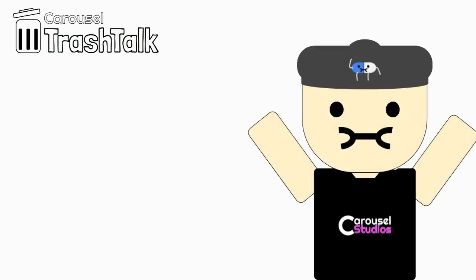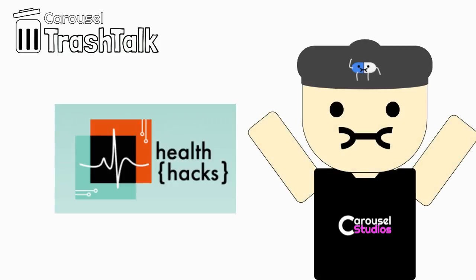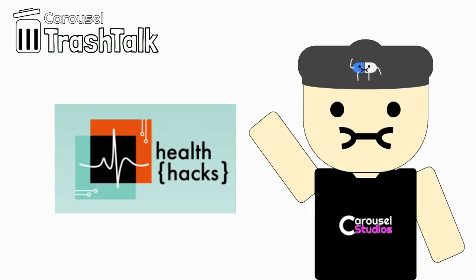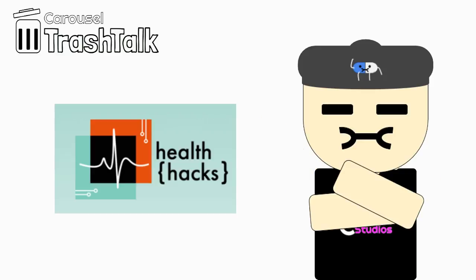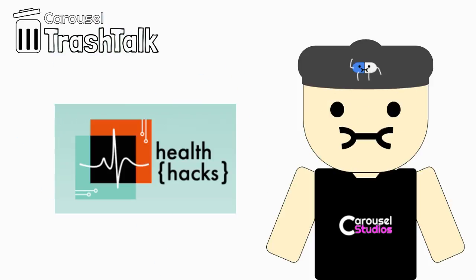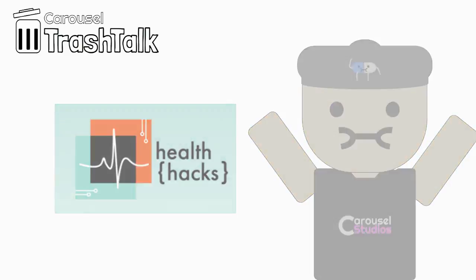Today, we participated in an event hosted by Health Hacks. It is not your ordinary hackathon. Unlike the ones we participated in before, it is a global health event for all kinds of people to participate in. You can be a student or a professional — everyone is welcomed at this event.